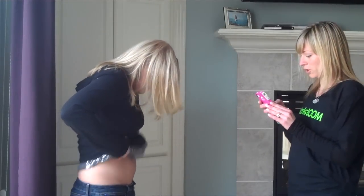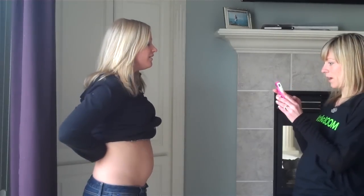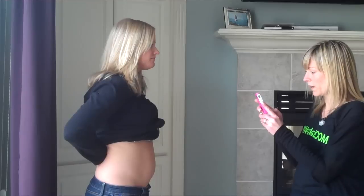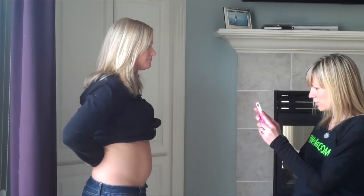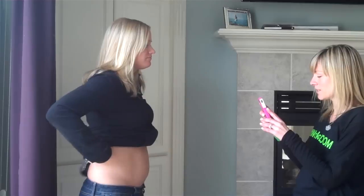I'm going to go ahead and have you lift up your shirt. So I like to take two photos when I start — we're going to do one just of the abdominal area, and then I'm going to have you turn to the side.